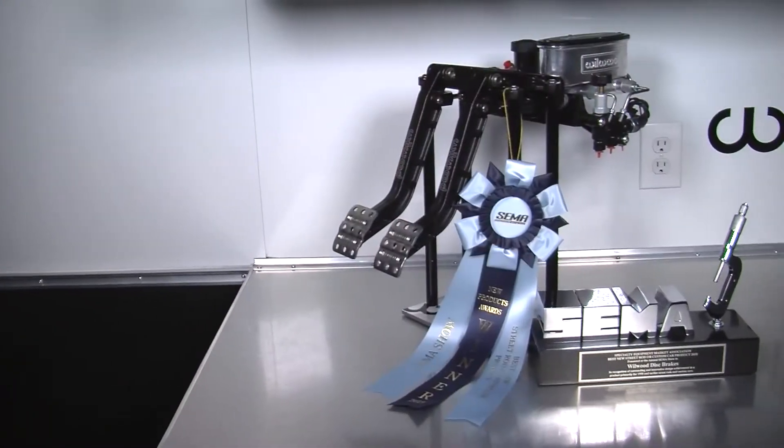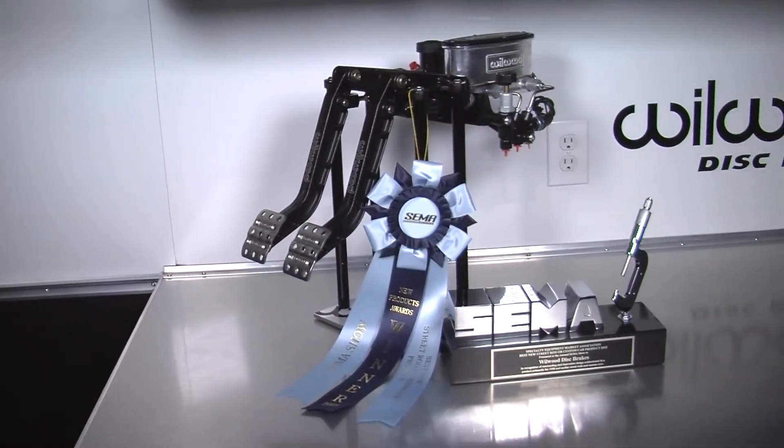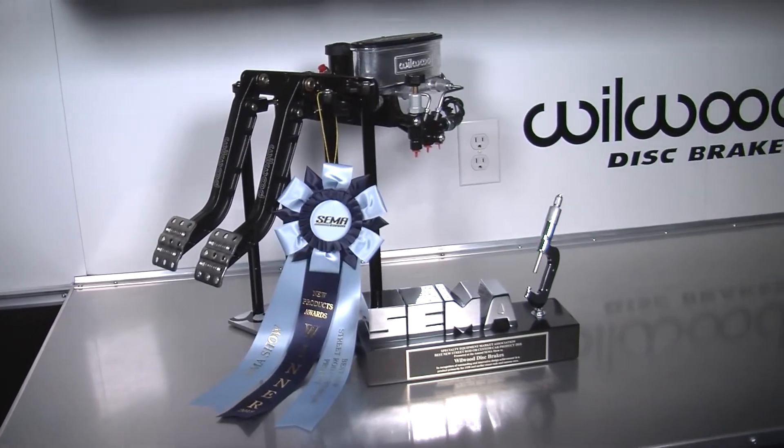Hey, this is Mike Hamrick at Wilwood Disc Brakes. We'd like to show you one of the new products for 2018, which won the street rod or custom car new product category for 2018 at the 2017 SEMA show.